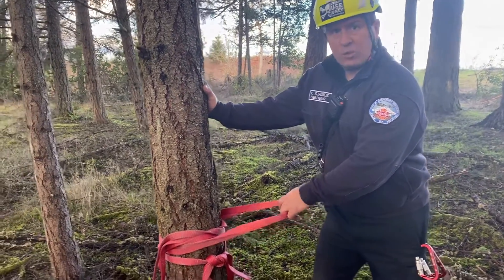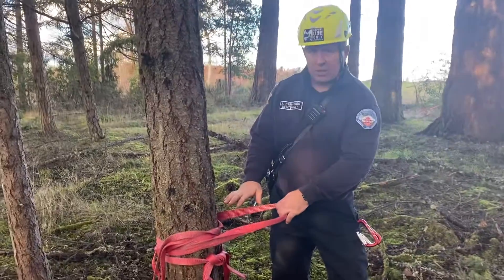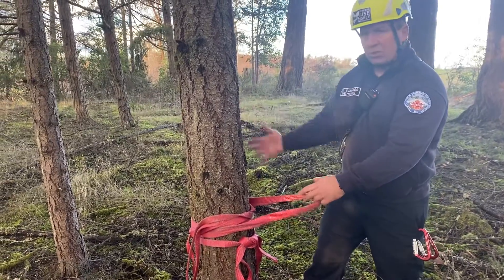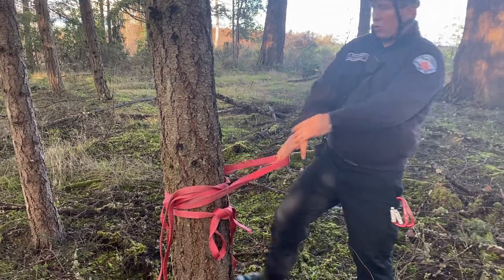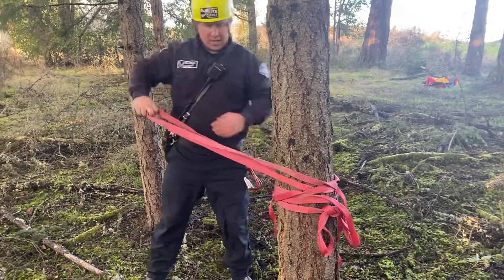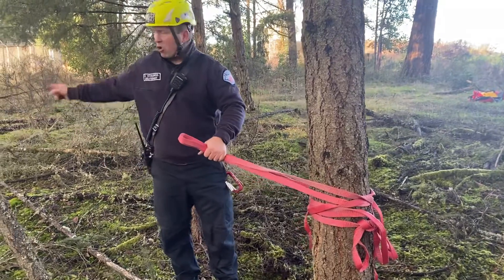What we do is two interlocking wrap-three-pull-twos. We'll do our first wrap-three-pull-two, hold it open a little bit, feed the other one through it so that they're interlocking — one facing forward and one facing back towards our other tree. This will be where we connect our system into.